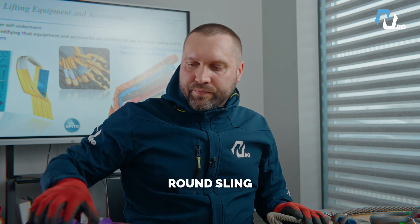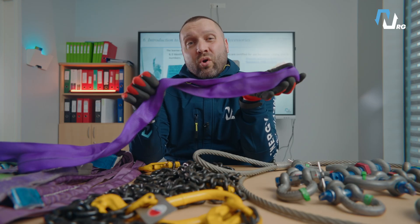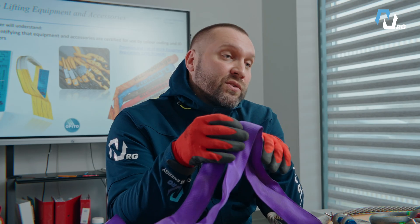Round slings. Wraps around the load tightly and firmly. Great for lifting round or oddly shaped objects, for example pipes or cylinders.